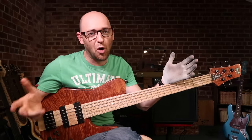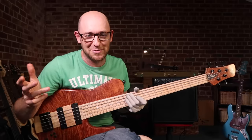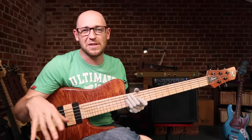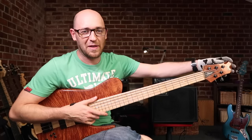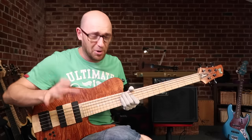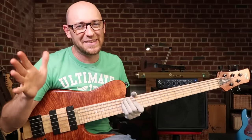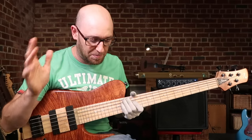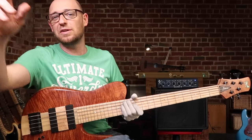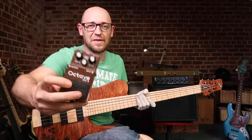In order of importance of what pedals I would take on a gig personally — I'm not involving a tuner pedal in this, so no smart alecs in the comments saying 'what about a tuner.' Obviously get a tuner pedal, but you can also get clip-on tuners that are available nowadays. But after a tuner, it's got to be an octave pedal, and if I had to choose one it would be the Octa Bass by EBS. I also use the Boss OC-2 all the time.